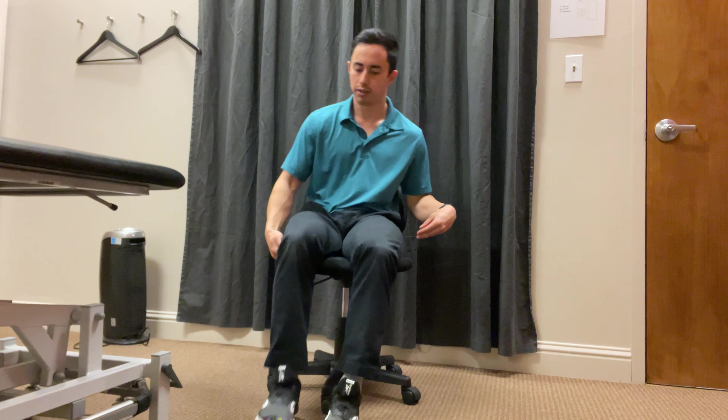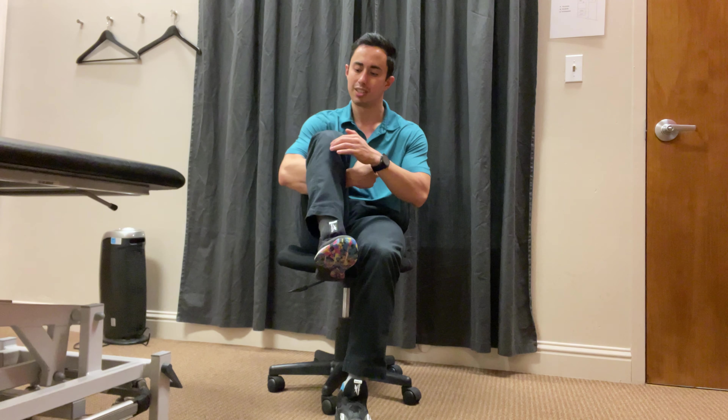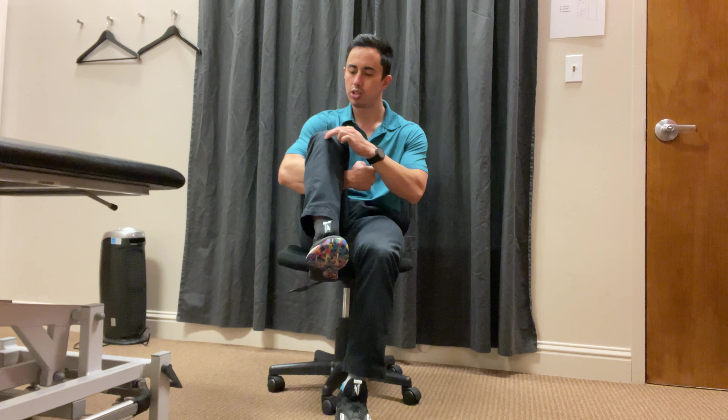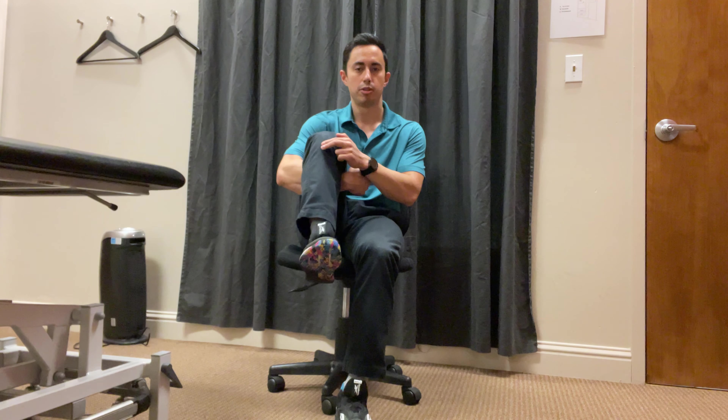You can start in a chair or on the ground. Go ahead and put your arm behind your thigh. Place the other hand right on what we call the tibial tuberosity. You can find this by first finding the kneecap, or the patella, moving just underneath that. You'll find a squishier area — what we call the patella tendon — and that connects to a bony prominence right here. That's the tibial tuberosity.